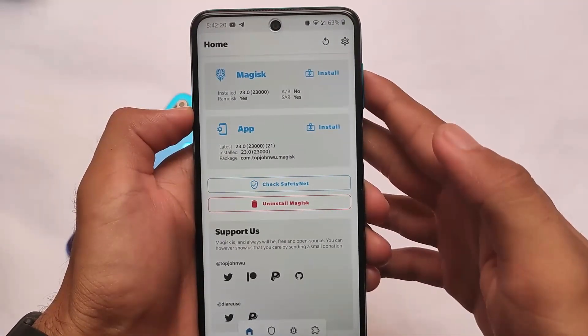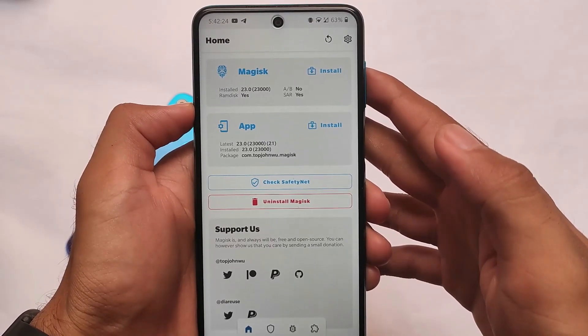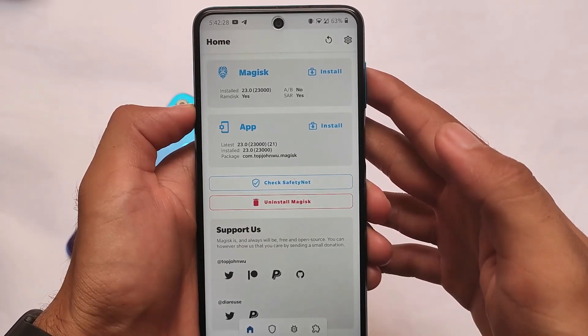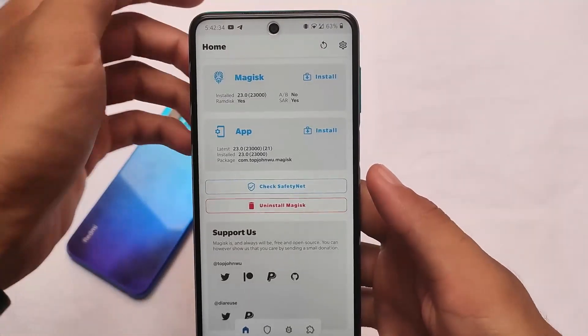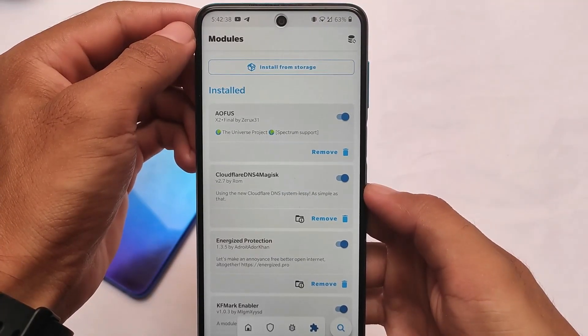Of course it's a Magisk module, so make sure you have Magisk installed — without Magisk things will not work. Installing Magisk means rooting your device. If your device has Magisk installed, your device is rooted.